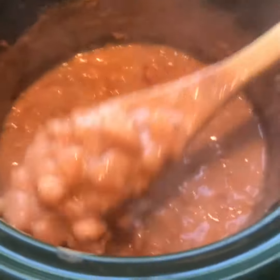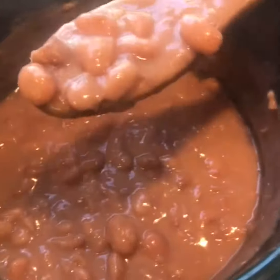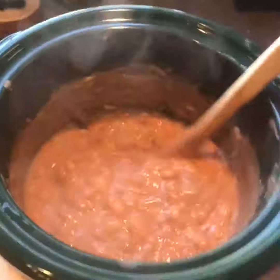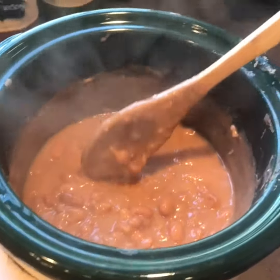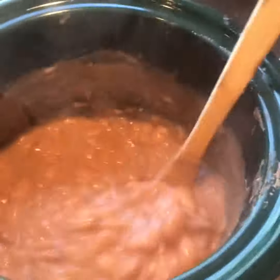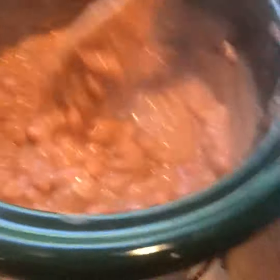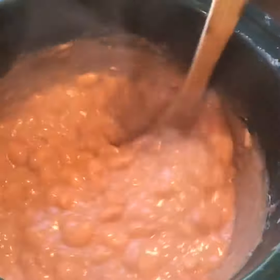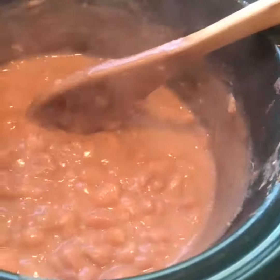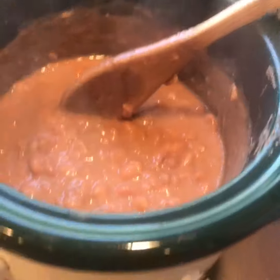If you prefer refried, you could spoon these out with a slotted spoon — you want them to be pretty dry — and then take an immersion blender and blend them up. If you like your refried beans runnier, this is probably thick enough you could just put your immersion blender right in here and blend them up and have refried beans.